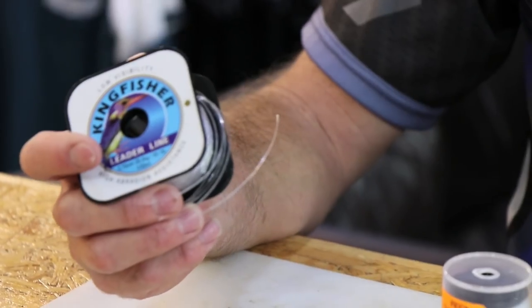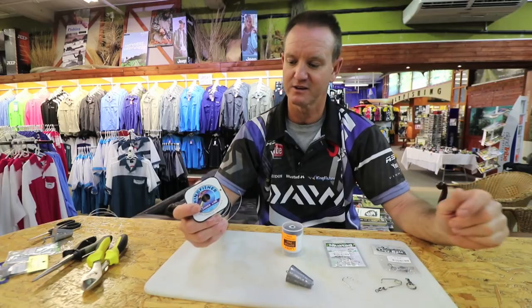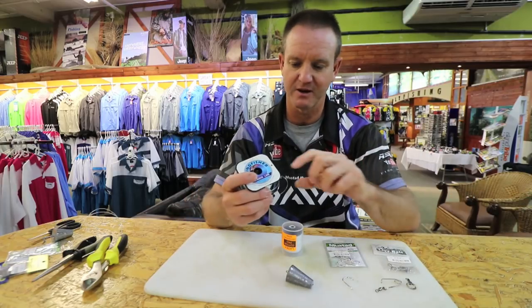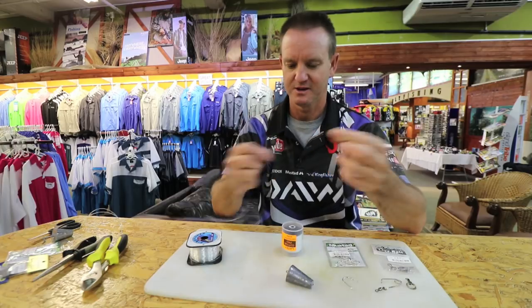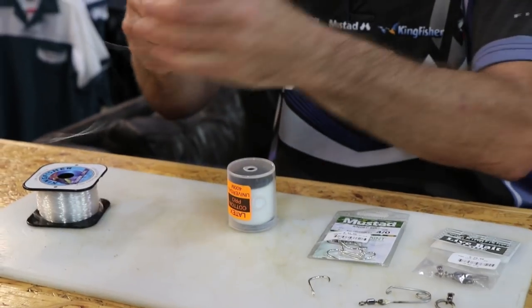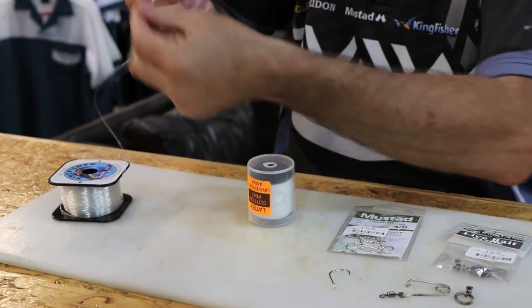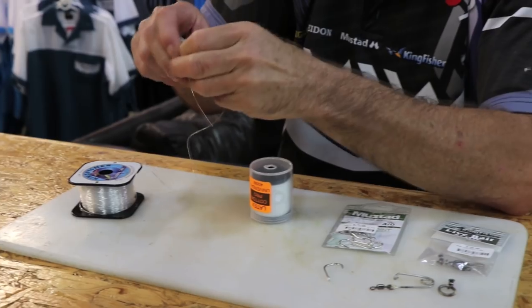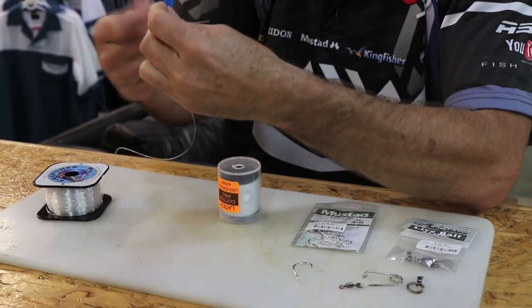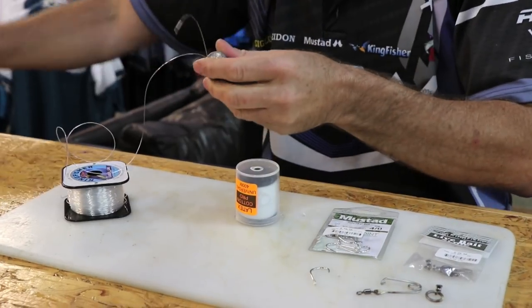It works very well when there are sardines around, fishing for garrick, fishing for cob. What we're going to do very simply is take some sinker snooting, make a figure of eight and go around one, two, three times. There's your figure of eight - slide it down, cut the tag end off.